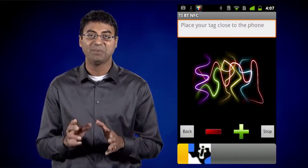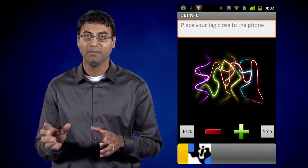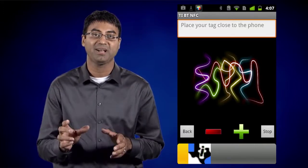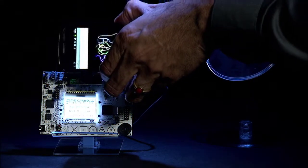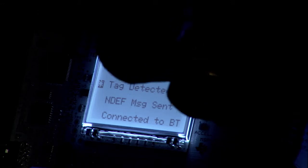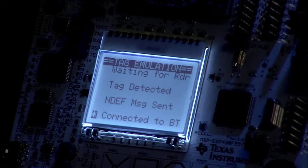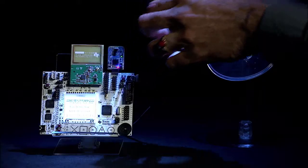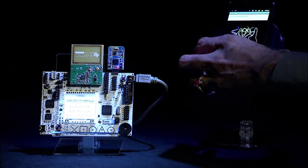We have written an Android application which allows for Bluetooth communication. When the app is open, a message appears requesting you to place your tag close to the phone. When the phone is placed near the NFC antenna on the TRF7970ATB, an interrupt is triggered to indicate RF detected. The Nexus S and the TRF7970A will now exchange initialization parameters, and then the Nexus S will read the NDEF message which contains the Bluetooth MAC address.